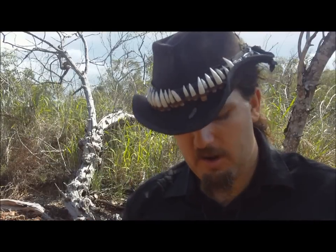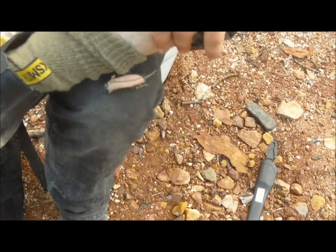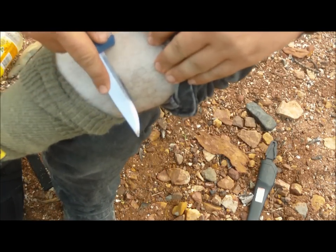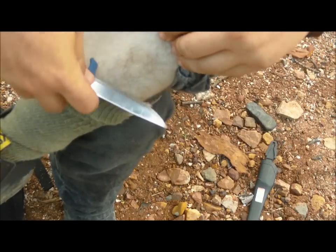Hi everyone. I'd like to go over using river stones for sharpening. Here I have my Mora that I've gone and made dull — we'll notice it's not taking hair off of my leg.